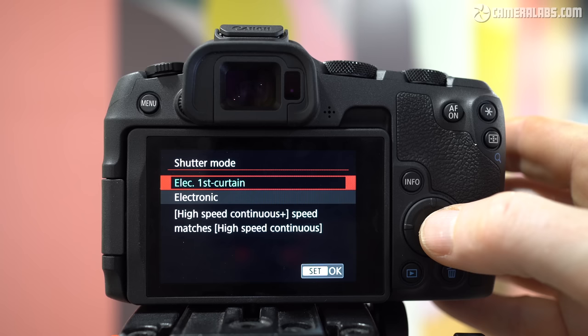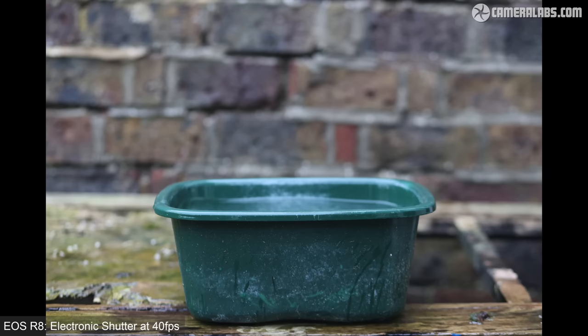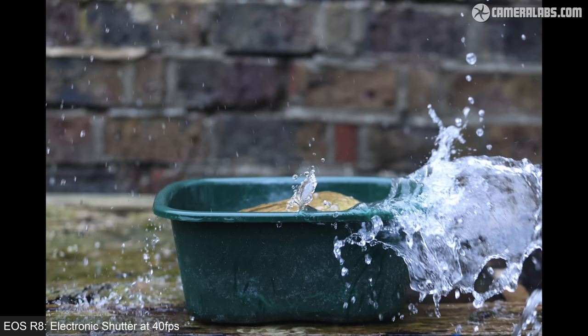If you're after a faster burst, the R8's fully electronic and silent shutter will match the top speed of the R6 II at 40fps, and here's how that looks with my splash test showing considerably more frames to choose from. You may notice some skewing on the falling brick — like the R6 II and most cameras without stacked sensors, the electronic mode will suffer from rolling shutter artefacts if the subject or camera are in motion. In my formal test I confirmed 40fps, recording 99 JPEGs in two and a half seconds, after which it took about 14 seconds to empty the buffer to the SD card. Again, if shooting raw, you're limited to around 35 frames.